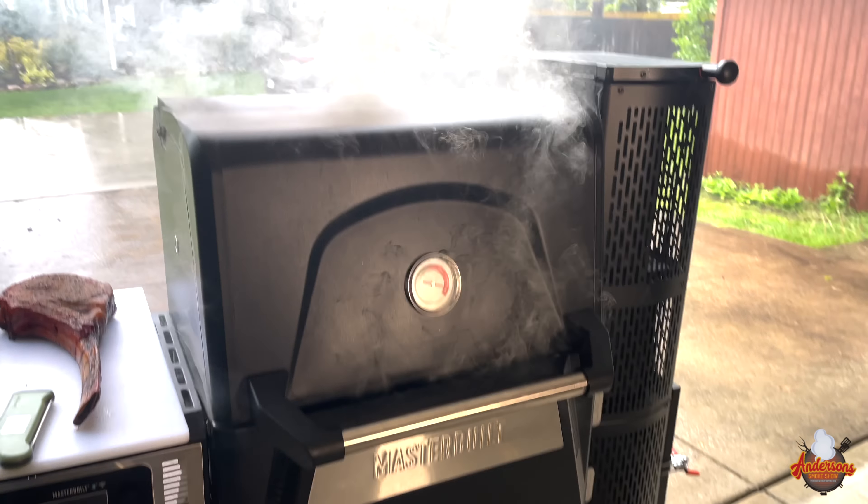If you follow anything within the Camp Chef realm or pellet grill realm, painted bodies can be a pain. If you have a grease fire of any kind or your grill overheats, it's not uncommon to see the paint bubbling.